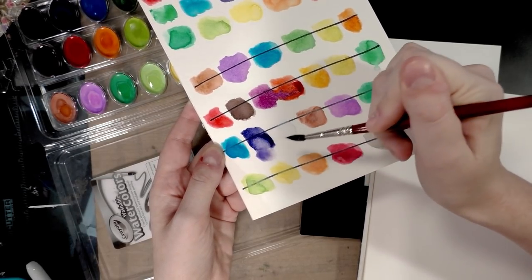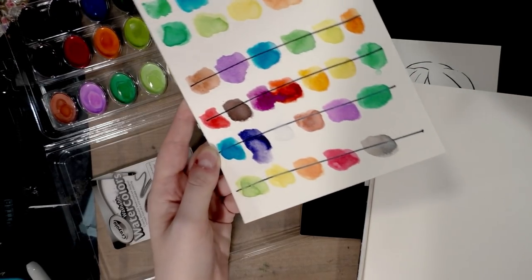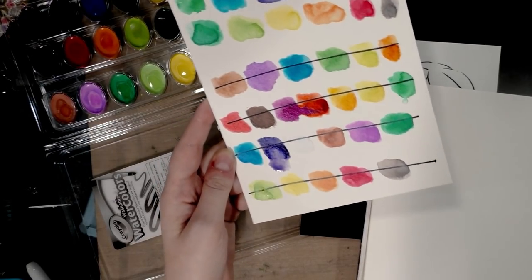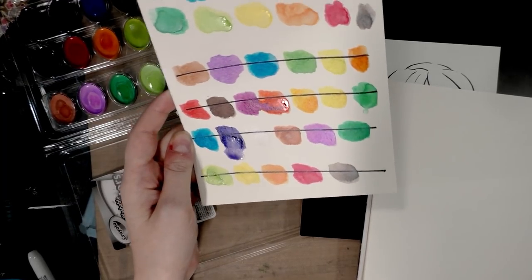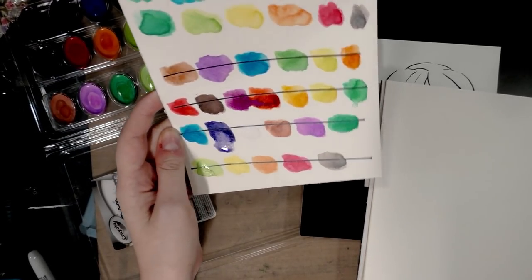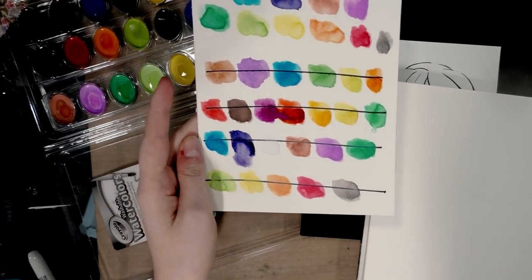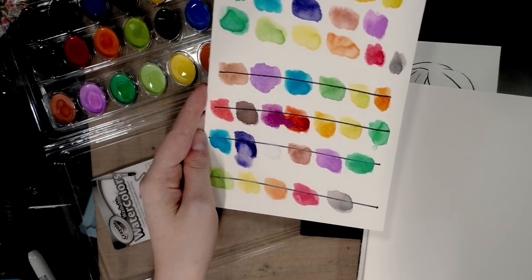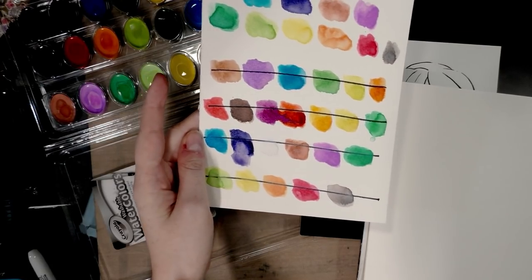Unfortunately, glycerin is very easy to not only reactivate but also lift up from the area. If you go into this knowing that and you're prepared for it, that's one thing. But if you're trying to use these as a replacement for your other watercolors, that's definitely something to keep in mind. Most serious student watercolorists are not going to use these expecting them to behave like professional-grade paints.